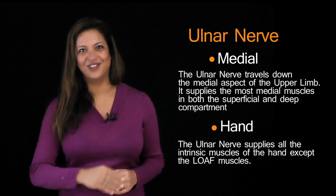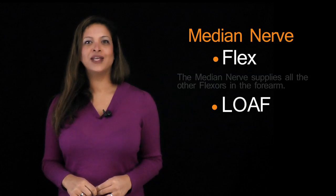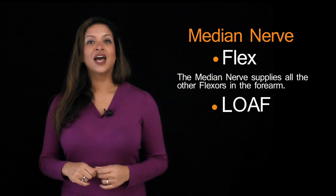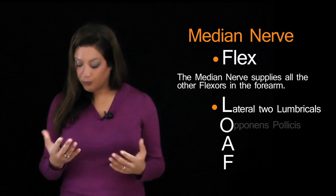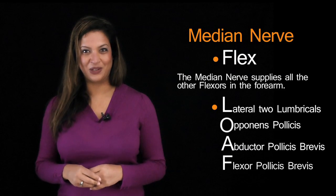For the median nerve, think of two words: 'flex' and 'LOAF.' Flex because it supplies all the other flexors in the forearm. LOAF because it supplies the LOAF muscles — the lateral two lumbricals, opponens pollicis, abductor pollicis brevis, and flexor pollicis brevis.